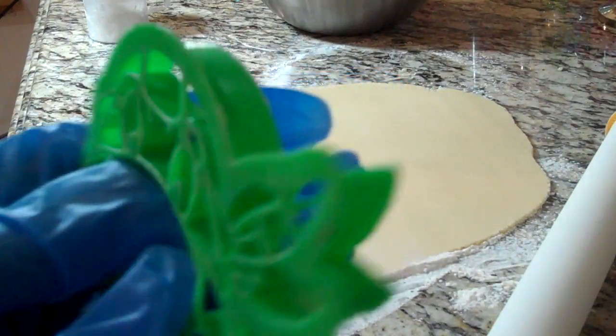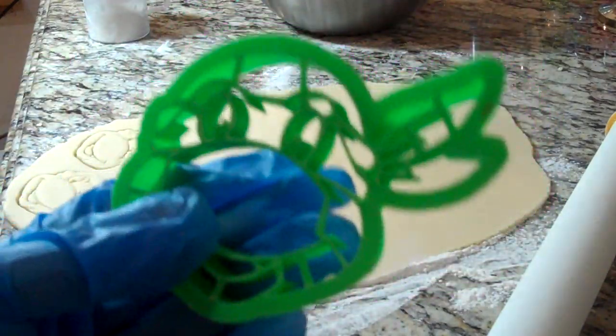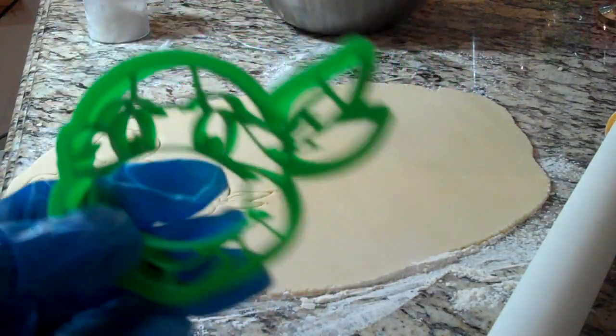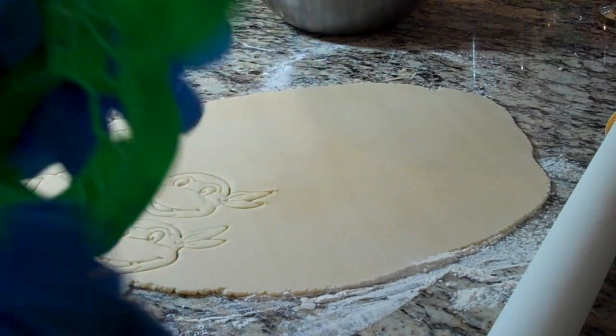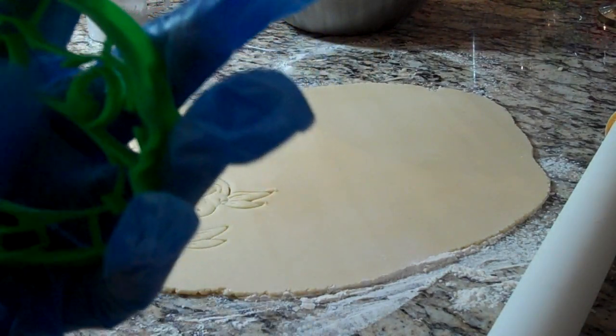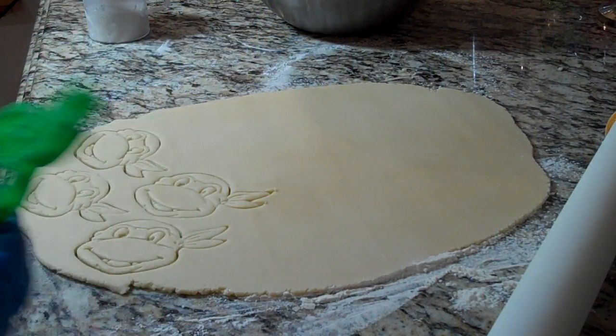I did mention I got this on Etsy. You will not be able to find this anywhere else. I think I paid around $11 altogether with shipping. So it's not cheap, but like I said you won't be able to find it anywhere else and it is a really nice sturdy cookie cutter that will do the indentations.